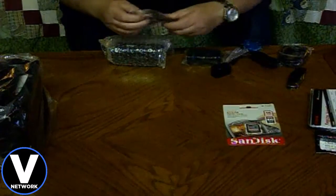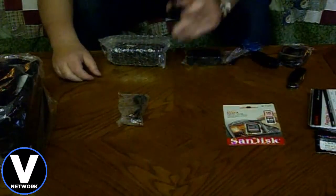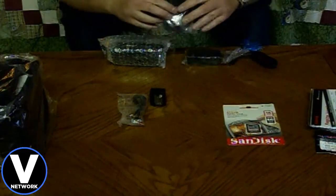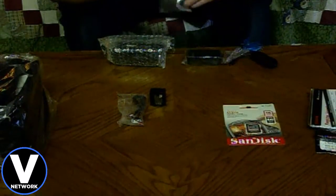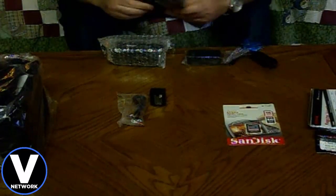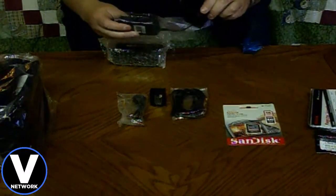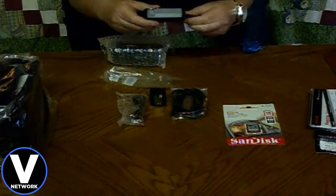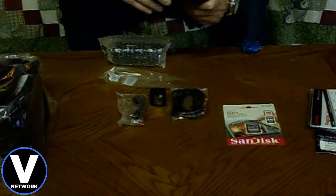It comes with a micro USB cable. Here's the battery pack. It comes with an HDMI cord — looks like it's about four feet long. And the power cord, which does not detach from the AC adapter, but it flips out for easy storage.